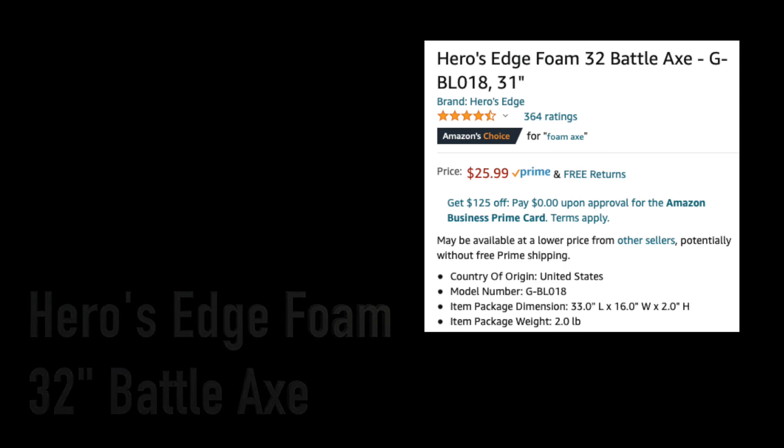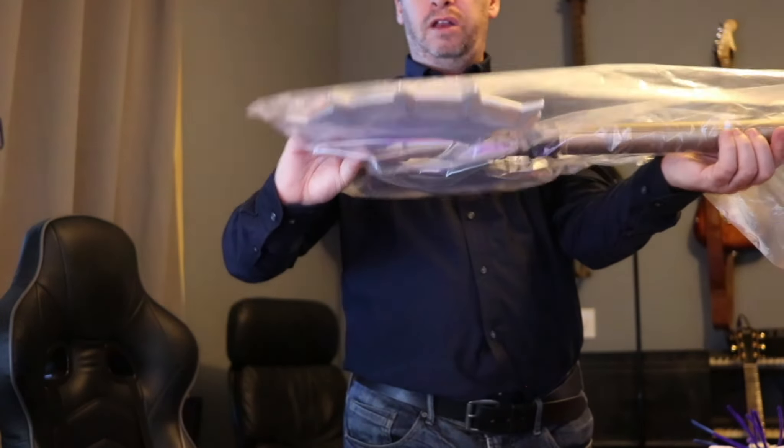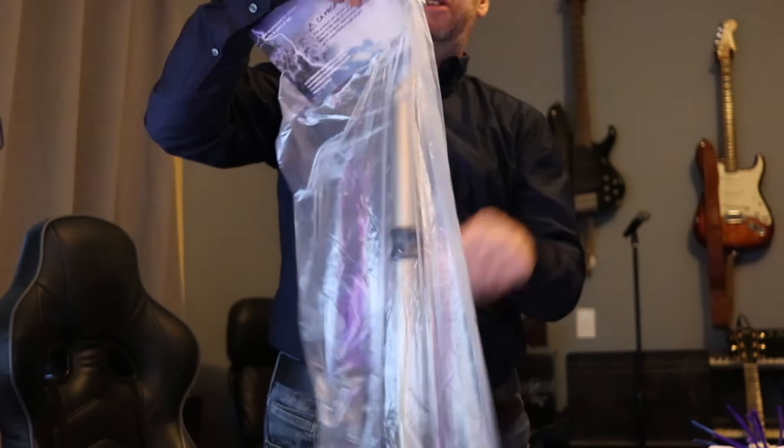It's basically the size of my arm — pretty good size, pretty good material. The packaging was fine; it came in a decent sized box that would fit it.